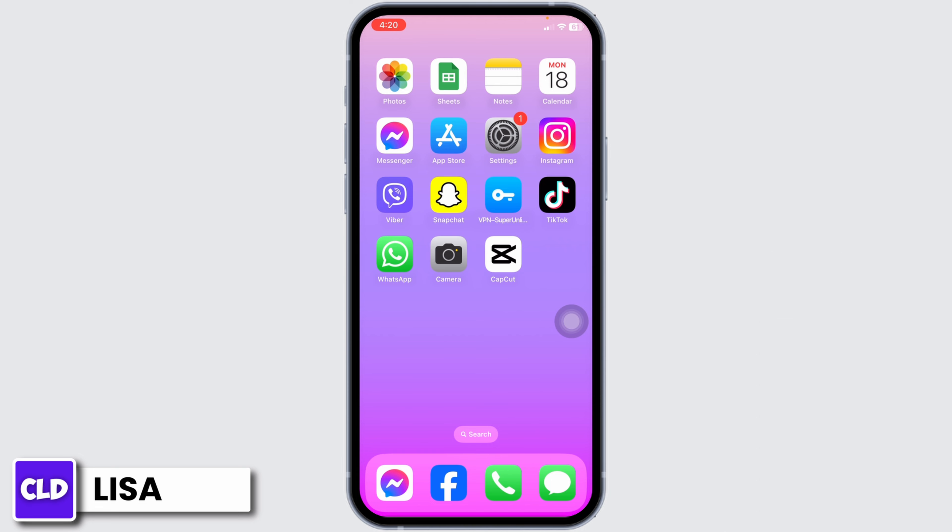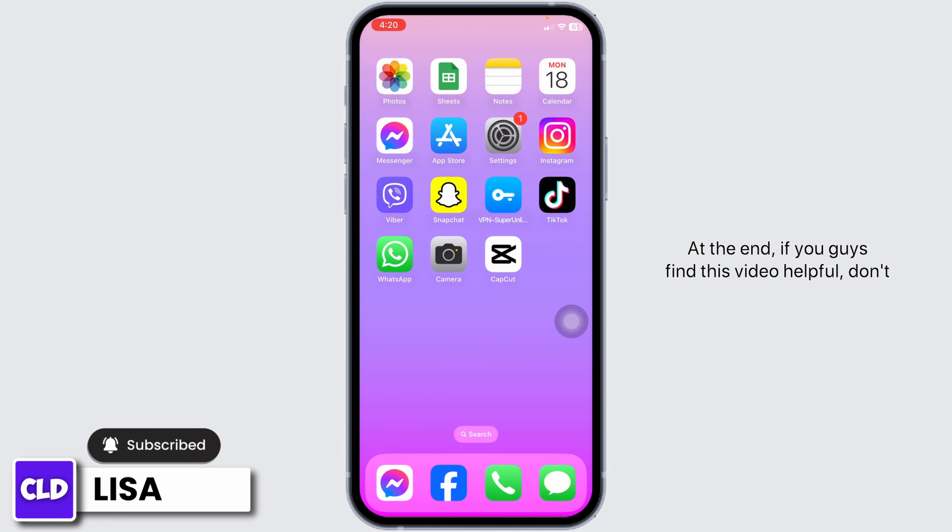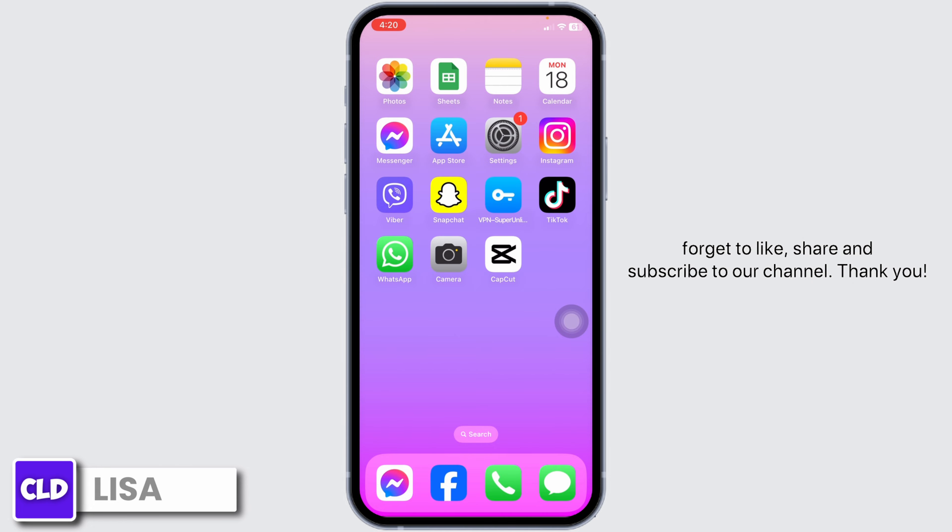With that, your device will restart. This way you can easily restart your iPhone without touch screen. This was a really quick and simple process. If you find this video helpful, don't forget to like, share, and subscribe to our channel.